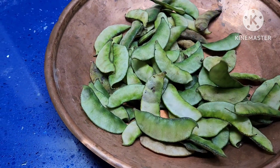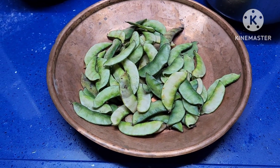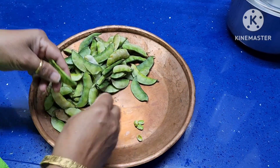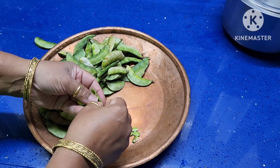These are hyacinth beans, also called anapakaya. I am going to make curry with this. Take out the beans like this. We can make curry with this — it is going to be very tasty. It is rich in potassium and contains low saturated fat.